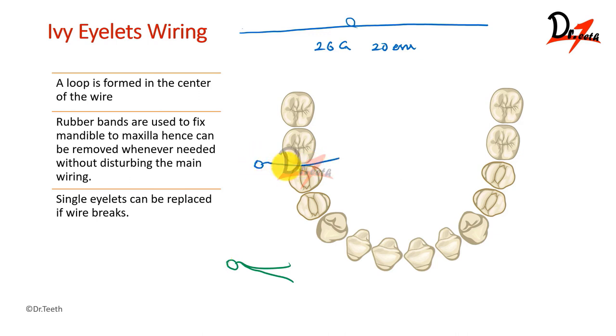We will be passing it interdentally like so. And we will be taking it out from the distal surface of the tooth. Then one wire will pass from within the eyelet and just come out, and here we'll be twisting the ends together. This can be repeated on the other tooth as well. Make sure that whenever you are tightening the wire, the tightening should begin from the molar region of one side, then the other side, and then work towards the incisor area.